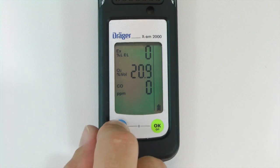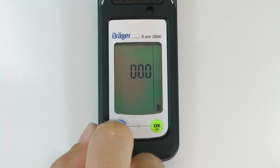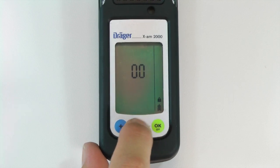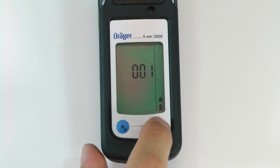To begin a one-button calibration, open the calibration menu by pressing the plus key for three seconds. Enter the code by pressing the plus button to enter the number and the OK button to advance to the next digit. The factory default password is 001.